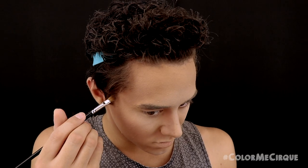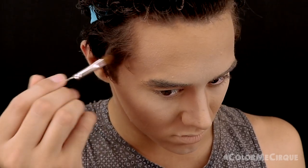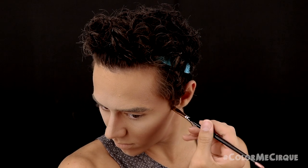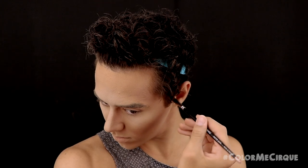I'm going back in to redefine the sideburns with an ash brown eyeshadow, using the same size brush we used to apply the cream. I'm blending this eyeshadow in, redefining things, and blending it up into my natural hairline.